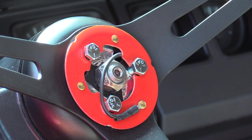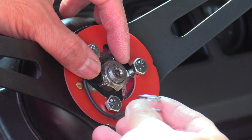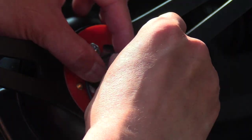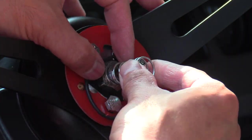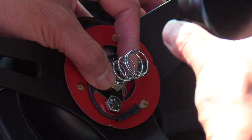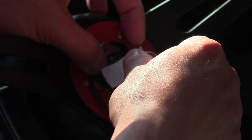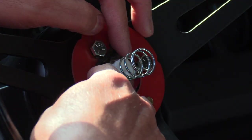Included in your Grant steering wheel kit is a spring. On this application, it doesn't fit over the threaded part of the steering shaft — there's just not enough threading exposed. What you can do is use a small piece of tape to hold the spring down in place on the threaded part of the shaft so it stays put during assembly.